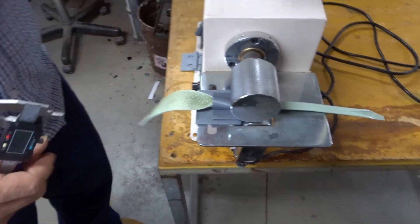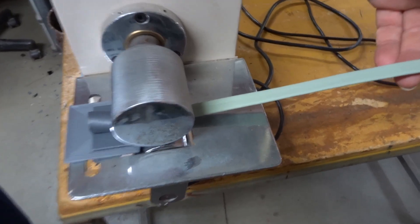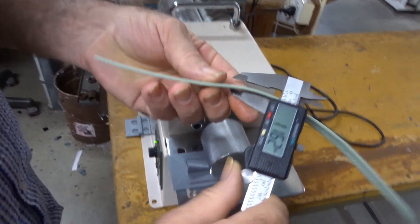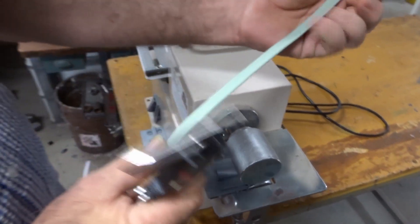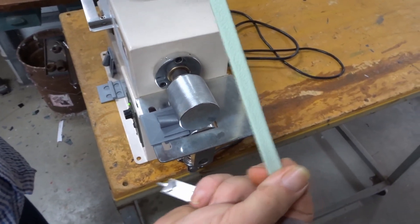Run it through and see — here we go, nice and steady. So we now have a 2.4mm folded strap. That's it, thank you.